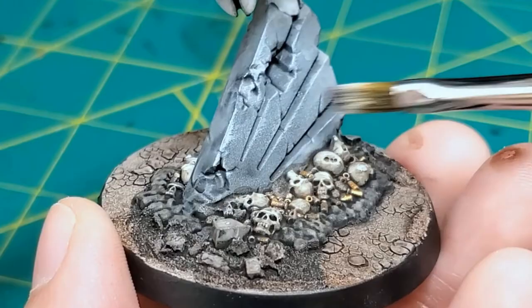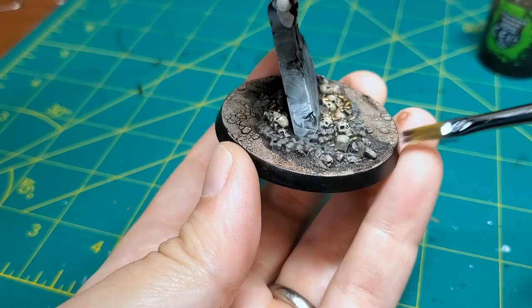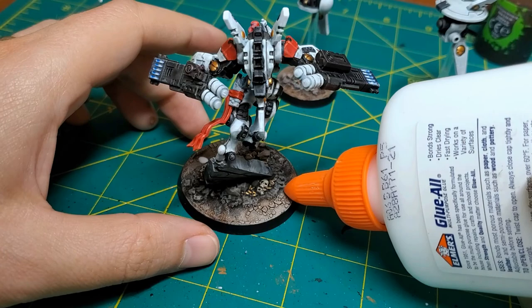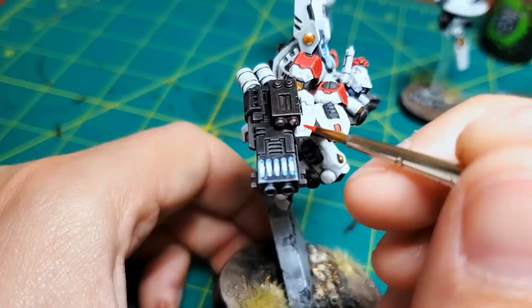Now we're coming to my favorite part of the figure, which is the base. I think the bases just look cool — they give you the most texture and I think the most creative license. I really love these tufts of grass. This came in a set with different dirts and those kind of things. You can even see right here that I am helping to apply some of those grass tufts with just some basic Elmer's glue.